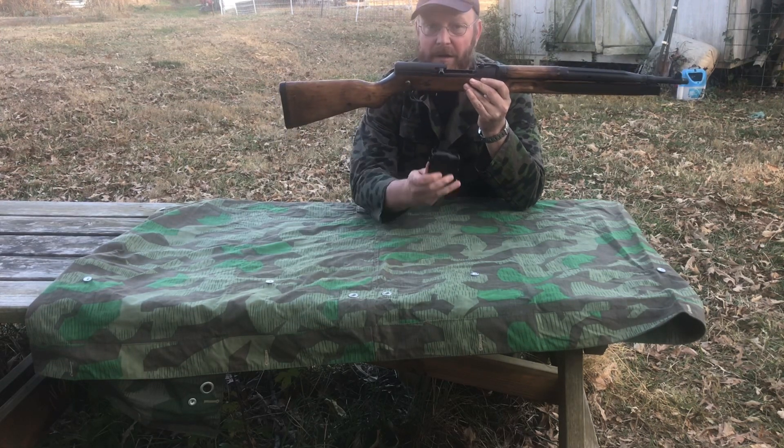Muzzle nut on the end — I'm not positive what other muzzle attachments would fit on these. The safety lever is here; that is safe. Push forward, which is actually fairly convenient — just push with the forefinger to fire.